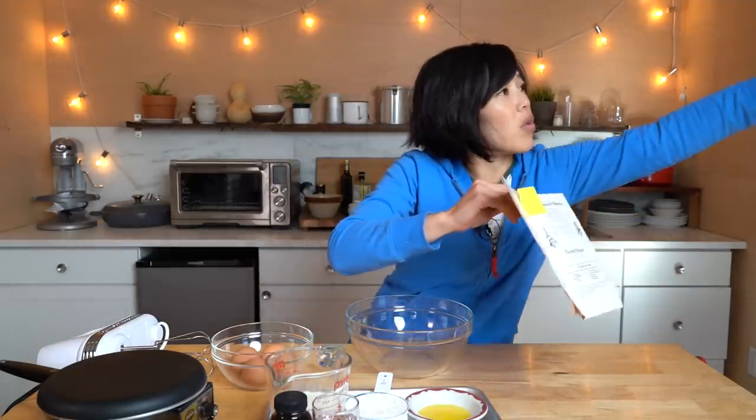Now let us make the batter. I'm going to be using the basic dessert crepe recipe that's included in this pamphlet, but it also includes entree crepes as well.